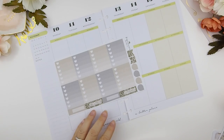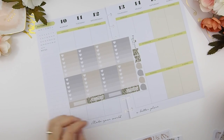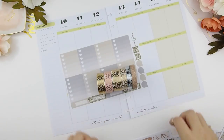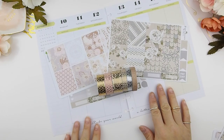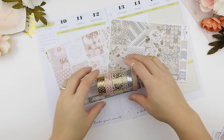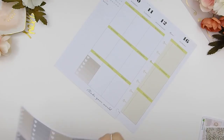Just want to let you guys know that the kit that I'm using is actually for the Erin Condren Vertical, so I will have to pull some washi out to convert it into the Happy Planner. These are the washi that I decided to use for this kit. I think it goes very well and I am super excited to get started.